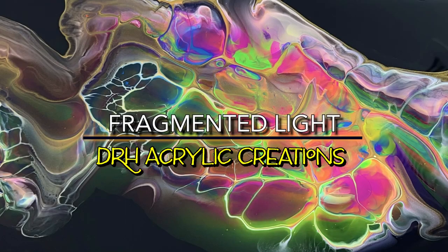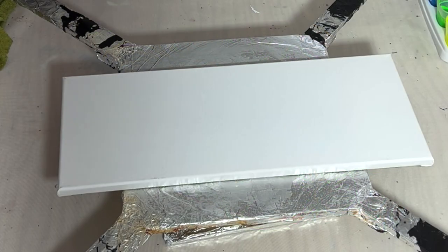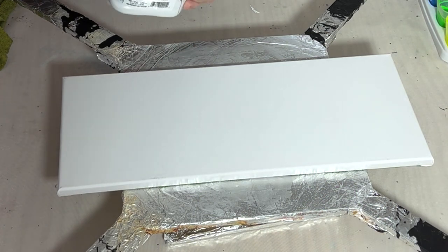Hi, this is Dave with DRH Acrylic Creations. Today we're going to be working on a piece I called Fragmented Light.